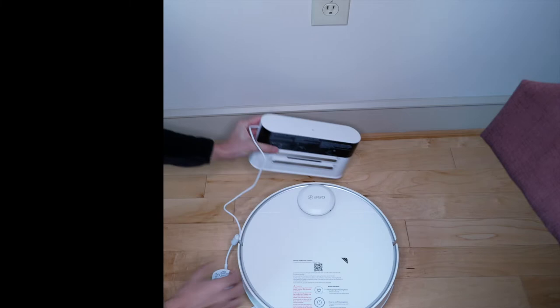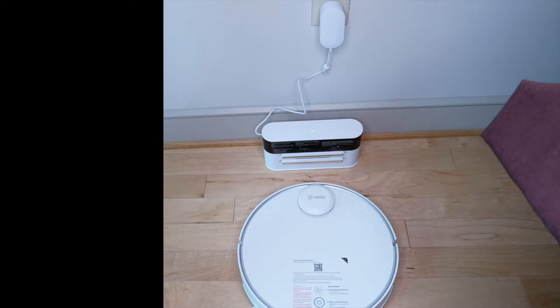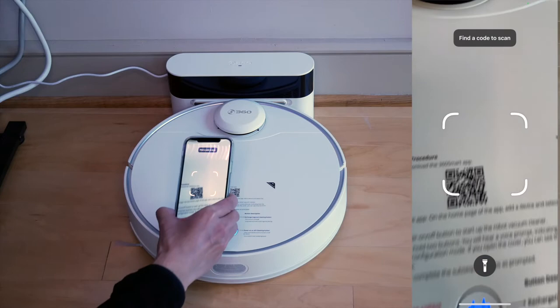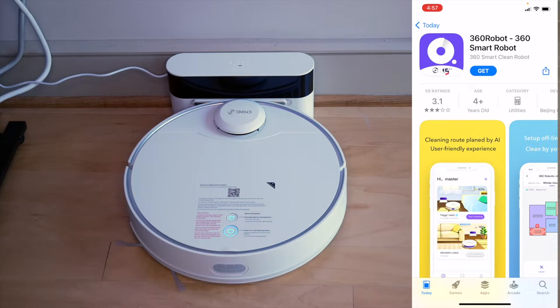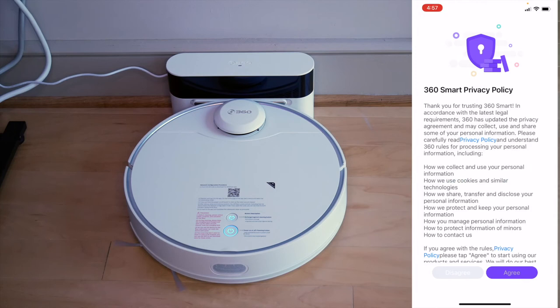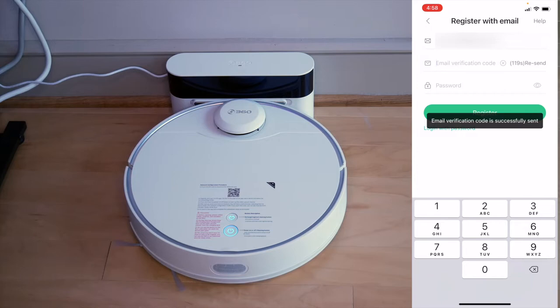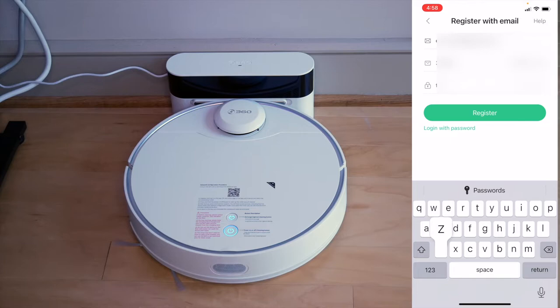The green light just came on - I can charge my 360. I'll start by scanning the QR code on the top of the vacuum cleaner, and it takes me right to the 360 Robot Smart Robot app. I'm going to hit Get and install this app. It's installed, I'll hit Open. I will allow it to send notifications. I'm going to agree to the privacy policy, and now I need to create an account. I clicked Get Email Verification Code, went to check my email, got my authorization code, pasted it, and input a password. I agreed to the user privacy statement and hit Register. I have created an account.